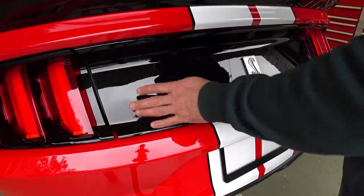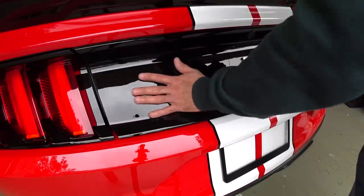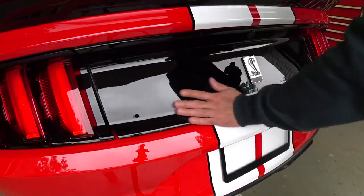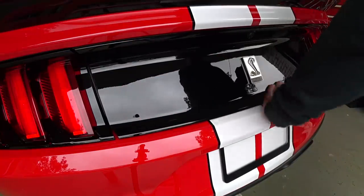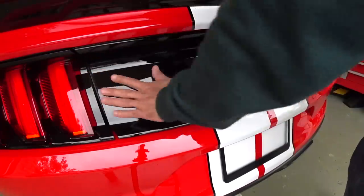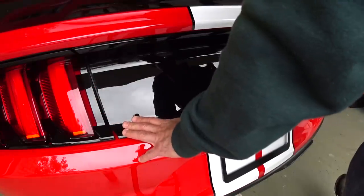Over at the car, the first order of business is to feel the deck lid. If it's rough, this one's got a little bit of stuff on it, so I'm going to give it a quick clay and show you how easy it is. You want to do that first. Make sure your car is clean and decontaminated as best as you can. Use a good cleaning clay and a good lubricant. You don't want to introduce more scratches into the panel.